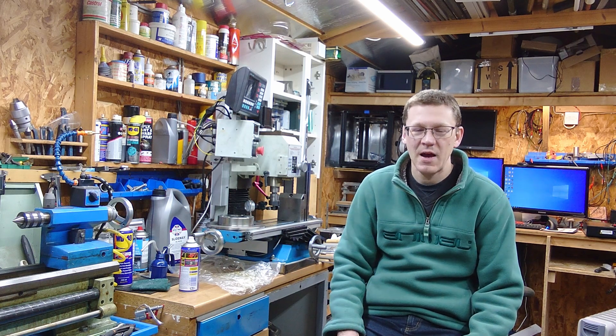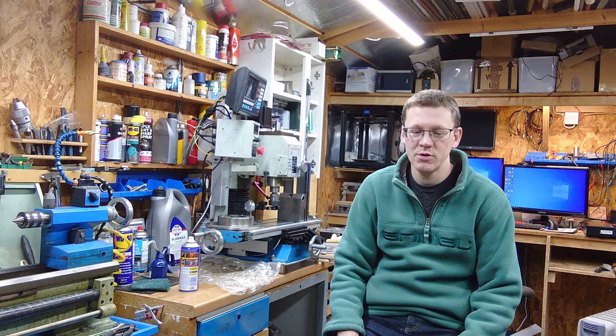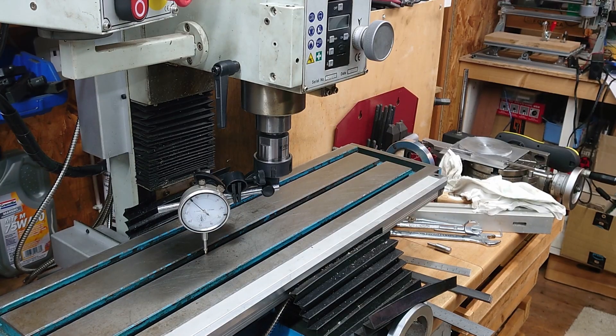Hello, welcome to Ollie's Workshop. It's that time of year so I thought I'd do an advent calendar of workshop tips. I hope you enjoy them. So here's tip number one.